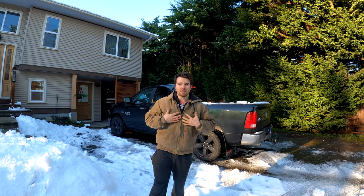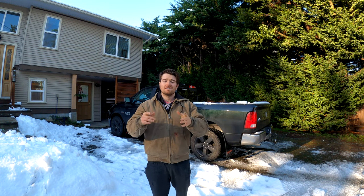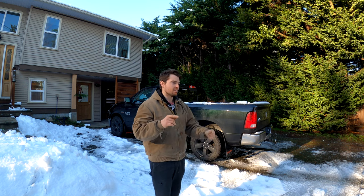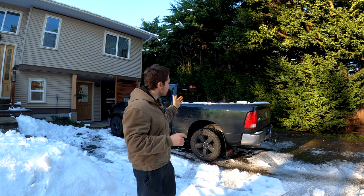What is going on today guys? My name is Alex. Welcome back to the channel. Today we're gonna be talking about sagging park brake cables on these 4th gen Ram 1500s.